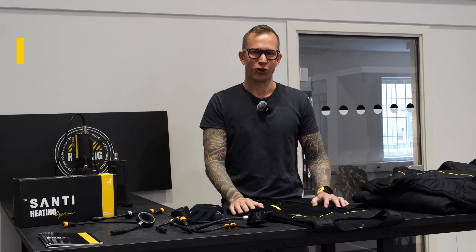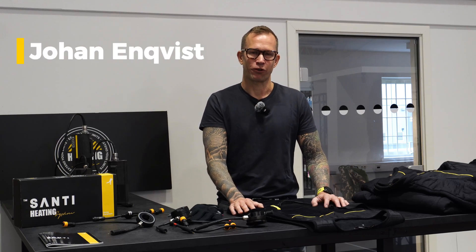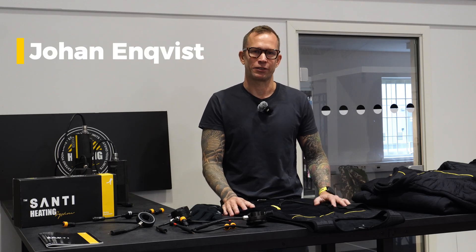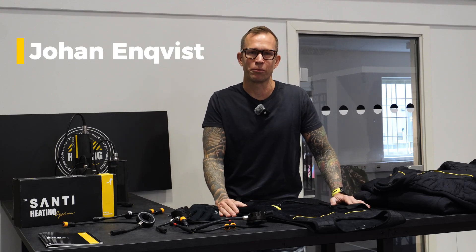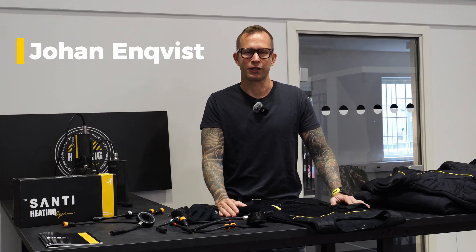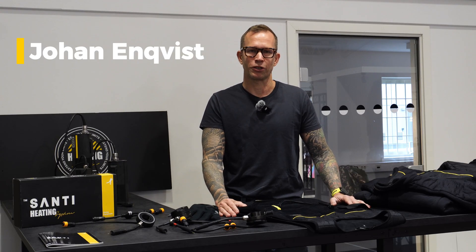This is going to be an overview of Santi heating from the point of view of more advanced diving, like technical diving, scientific diving, or similar contexts where you do extended dive times and want to use some heating.